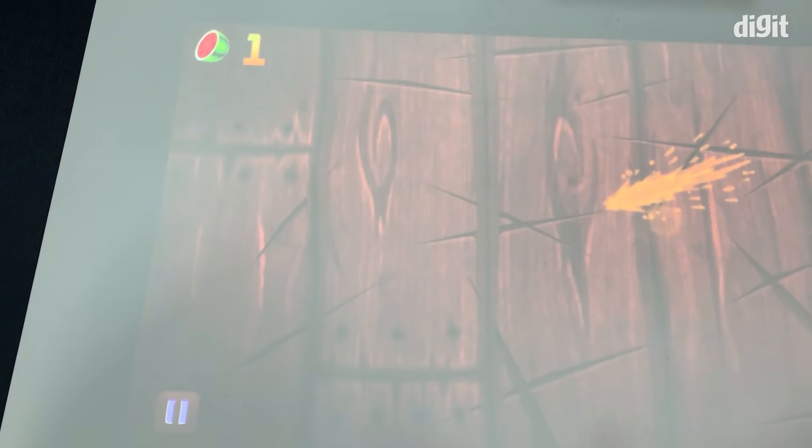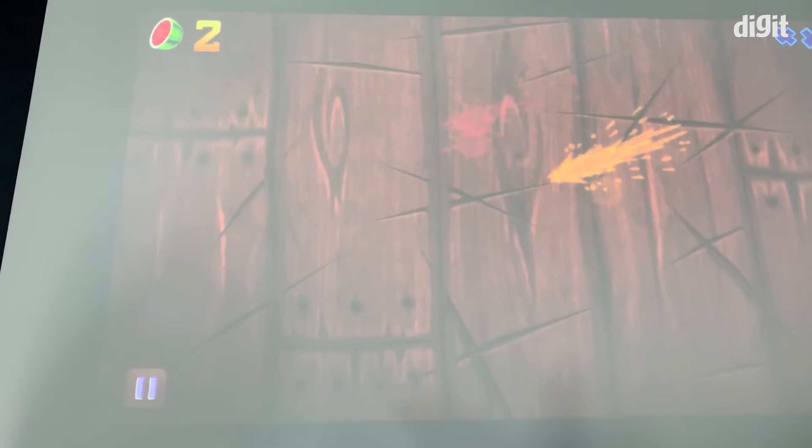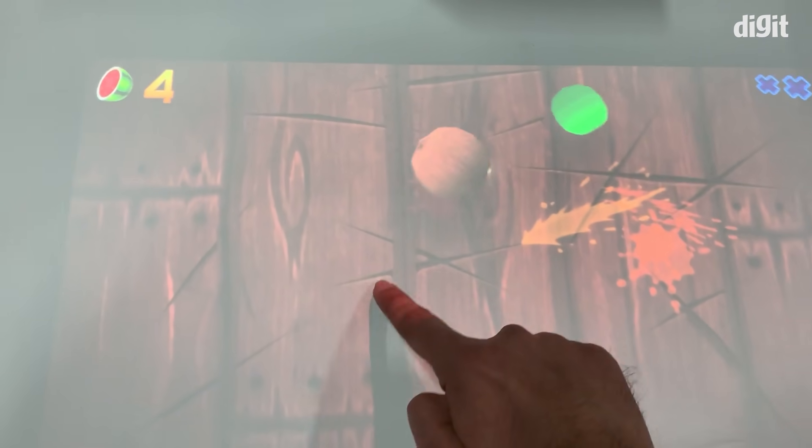Imagine just sitting on your table and playing Angry Birds, Fruit Ninja — you could actually play PUBG as well. This screen comes from the projector. You could actually project this horizontally or vertically, whichever way you like it. It is actually pretty interesting.